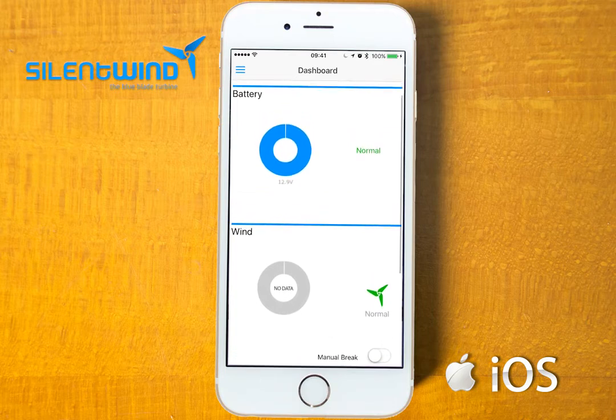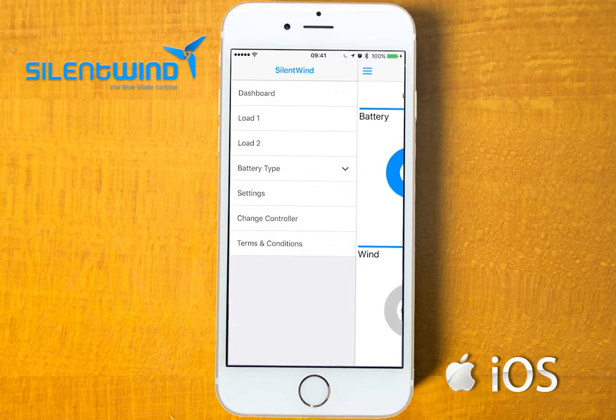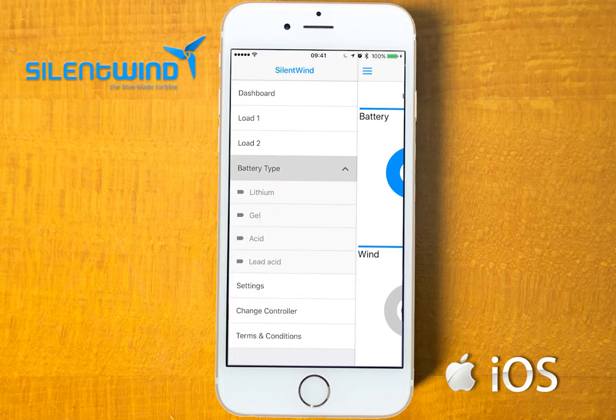In this case, once we have only the batteries connected, we have only the battery dash. If you go under battery type, you can choose the type of batteries that you have, if you don't want to put it manually.